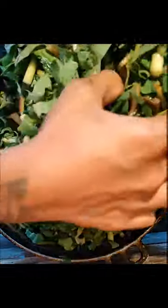Then add the dasheen bush to the butter, cover it for a few minutes, and allow it to melt down with it.